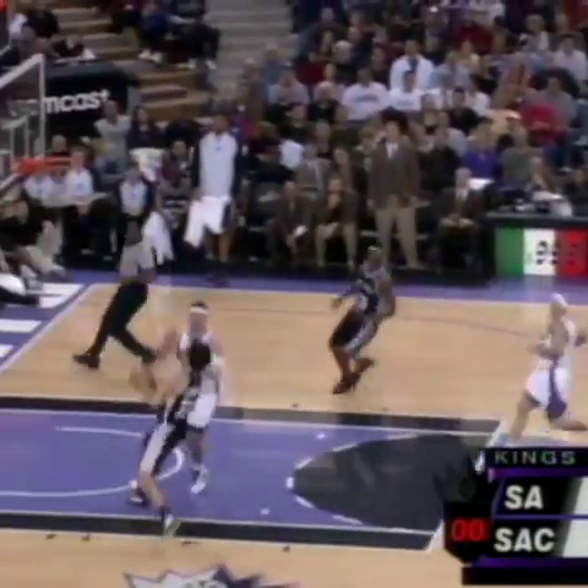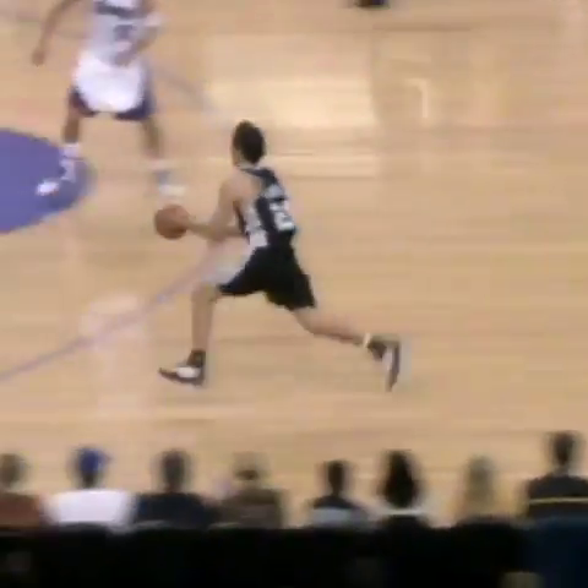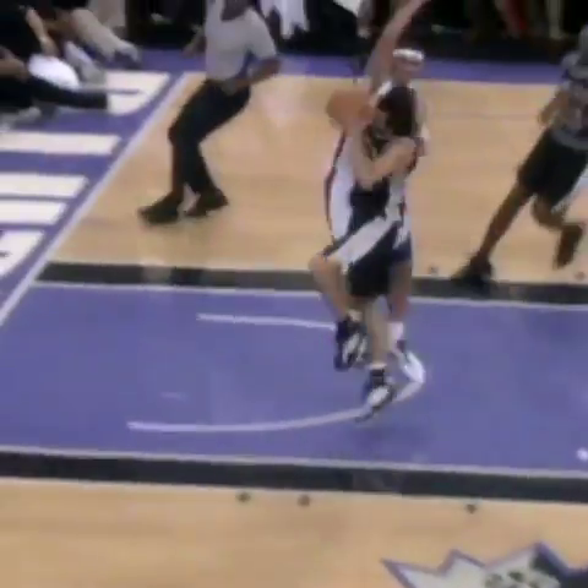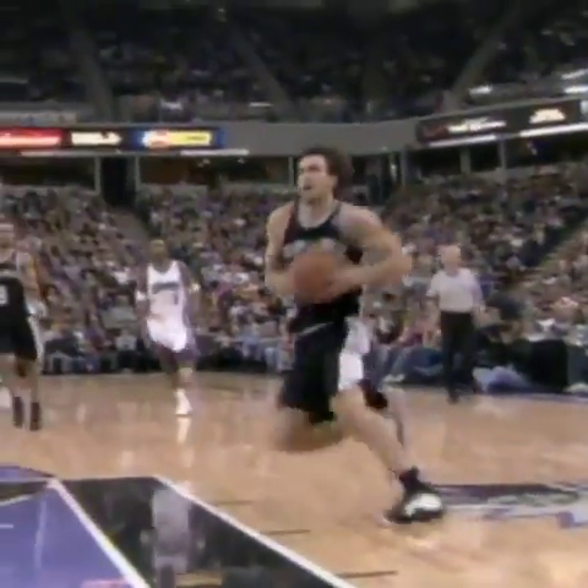Parker — here's Ginobili. Oh my, what a play by Manu Ginobili! That was spectacular. Watch Ginobili get hit by Miller — watch the body control, the contortions, using the spin at the hoop. This is just Michael Jordan-esque right here. Not many players can make that play; Ginobili is one that can.